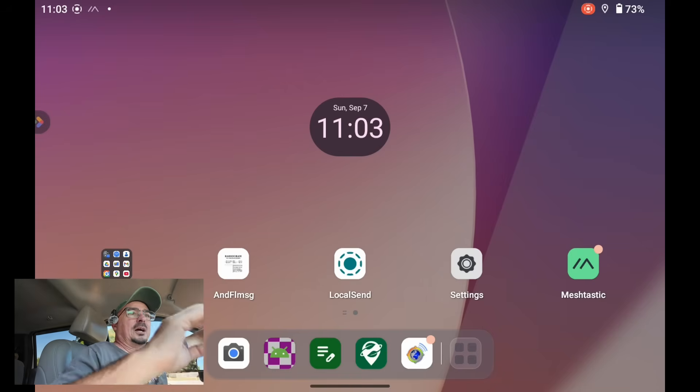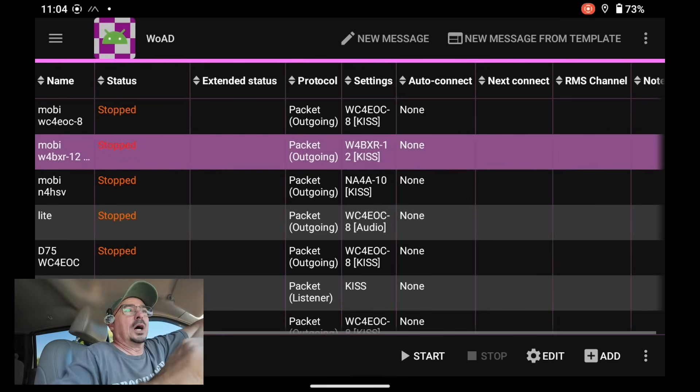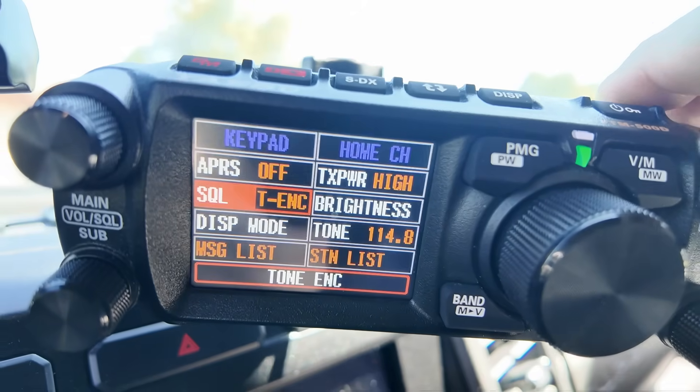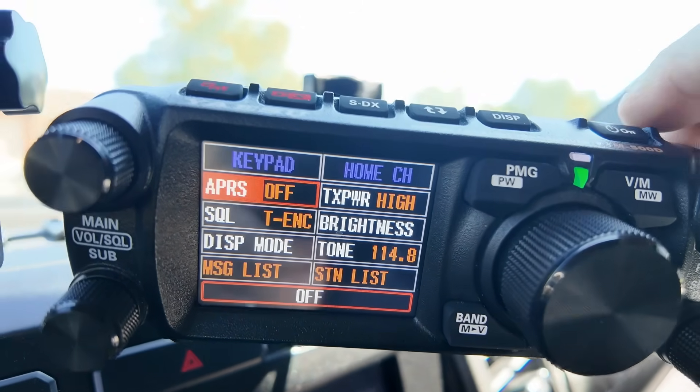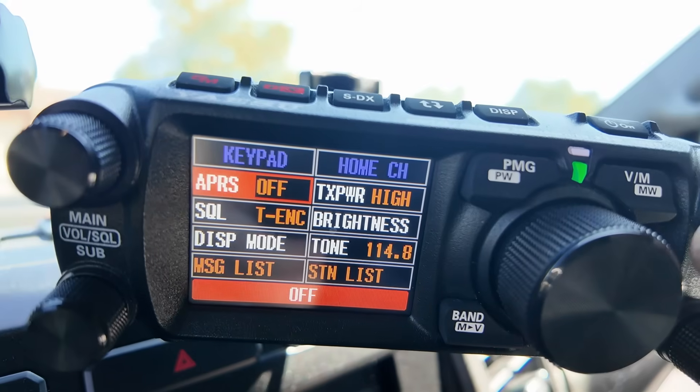Since I had everything else set up on this tablet and ready to go with the radio, I went ahead and loaded Winlink onto it as well. So now I've got the capability of doing packet Winlink from right here inside the truck using that FTM 500. I've cut the APRS modem off on the FTM 500, so everything is being fed through the tablet. If I want to go back to using the radio, all I've got to do is turn the APRS modem back on and I'd be right back to using the radio.